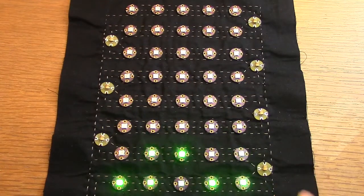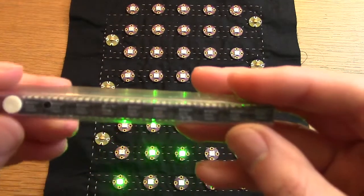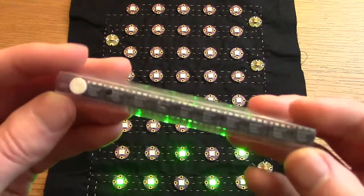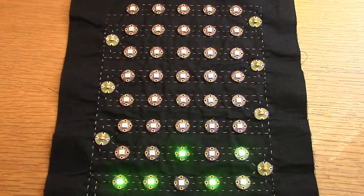My plans are to actually use the chip off the shield directly — that's the MSGEQ7. I got some of the chips here and I'm hoping to use that chip in some of my own projects going forward. So now I'm going to turn out the lights and play a longer piece of music. Thank you.